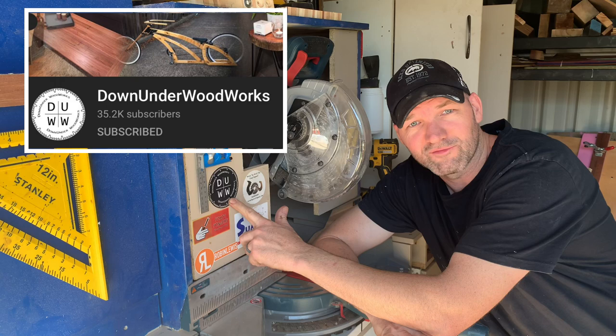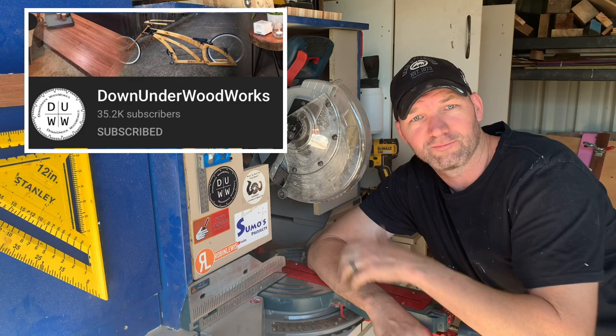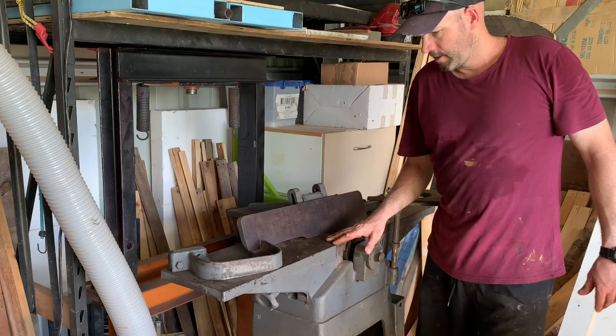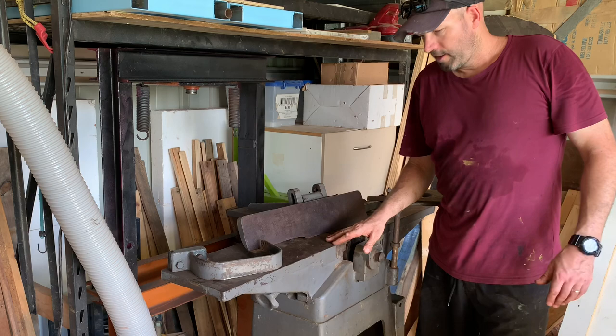This week's sticker sponsor shoutout is Vic Down Under Woodworks — heaps of great woodworking videos, also some good stuff on restoring a jointer and aligning the blades. Thanks mate, thanks for the sticker. G'day. So I knew absolutely nothing about jointers prior to making this video, so just go a little bit easy on my dickheadery. Enjoy.